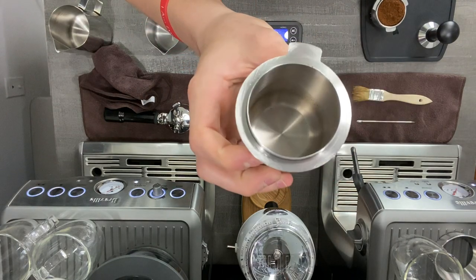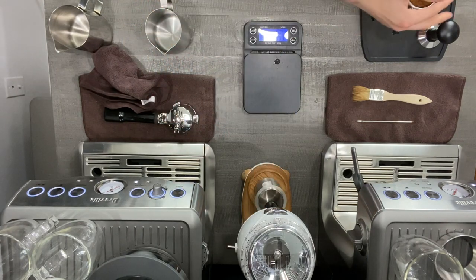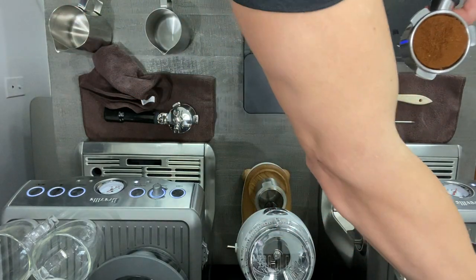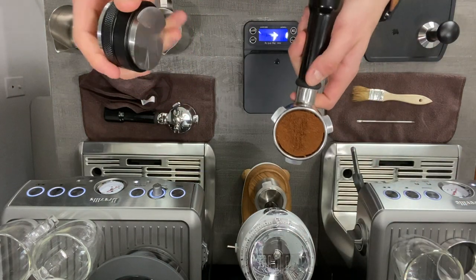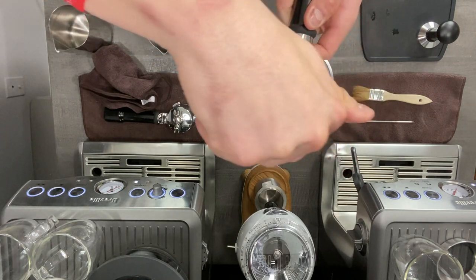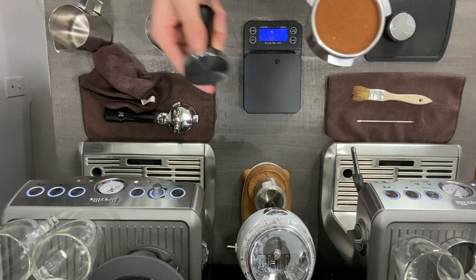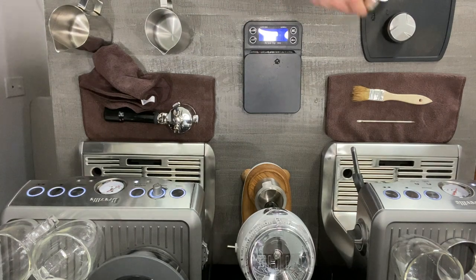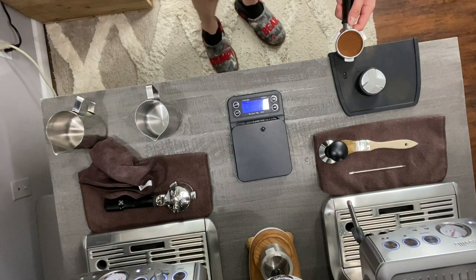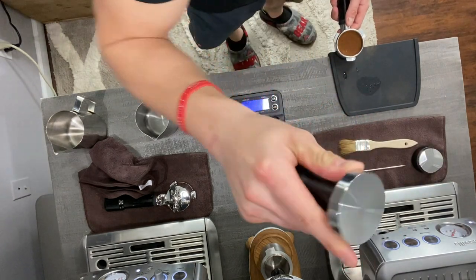Zero static — and I know a lot of people have been asking about that. Now we're just going to level this out a little bit. Even though we have the distribution tool here, I'll show it quickly: you just want to spin it about three to four times and lift up, because you don't want to over-spin it. Then for tamping, I'll go ahead and change the camera angle so you guys can see the tamp.